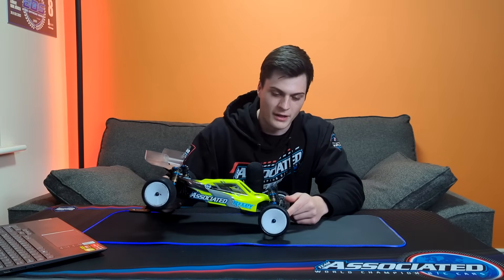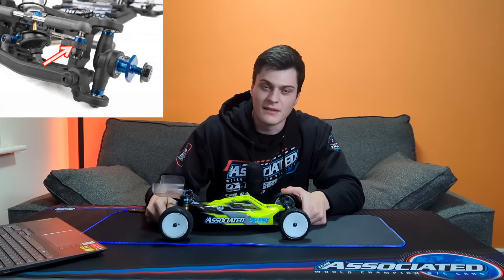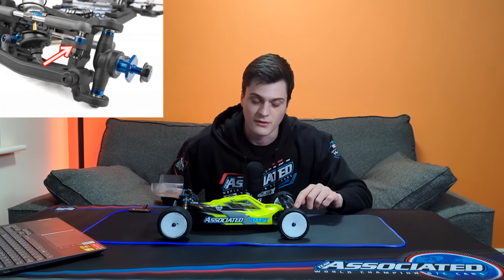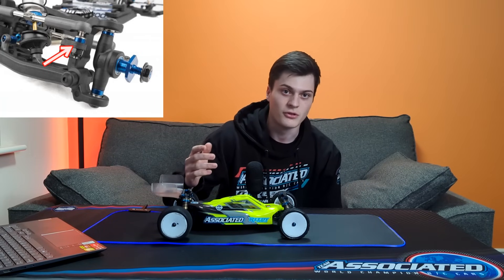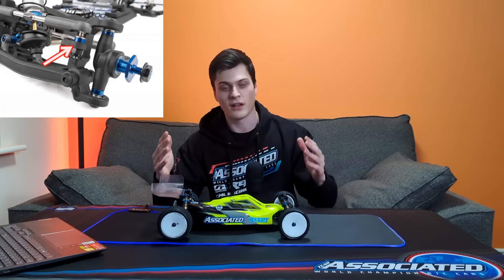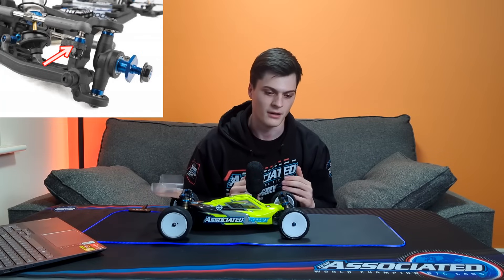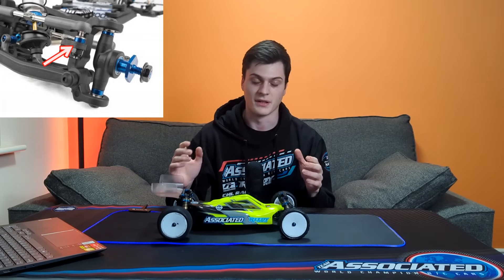What else do we notice on the front end? The camber link on the outside is now vertical, and this is useful because you can get as much angle on that camber link as you want without having to fettle the inside down. You just have extra adjustability there. It can be useful to raise or lower the entire link to take away edginess or gain traction.